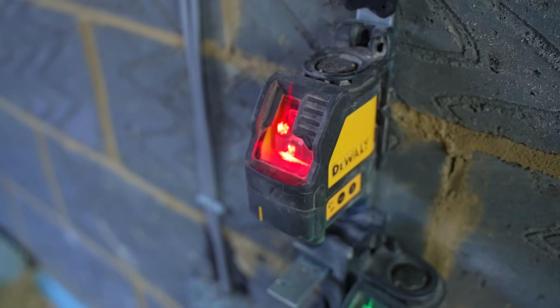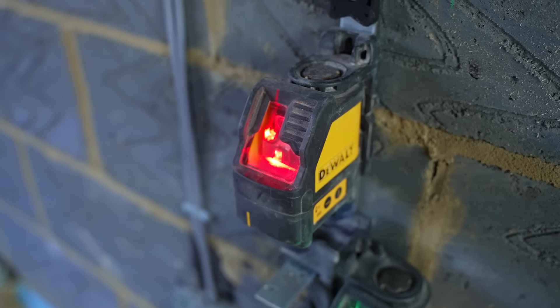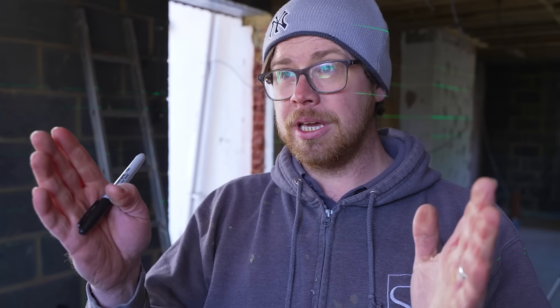Would you pay extra for the green beam? We wanted to believe it was better because we paid extra money for it, but in reality inside it's actually not that much better. Battery consumption was a bit of an issue — we use rechargeable batteries because if you buy standard AA alkalines they're gone within an hour. If you're fitting a door lining or something, you need it going for a good hour or more, and alkalines just drain very quickly.